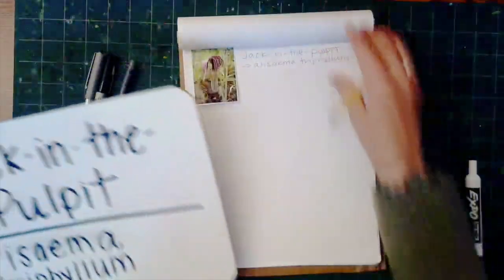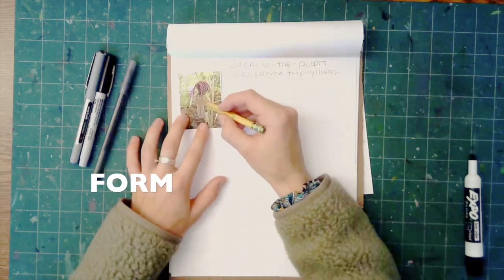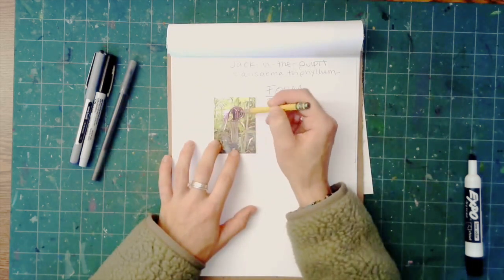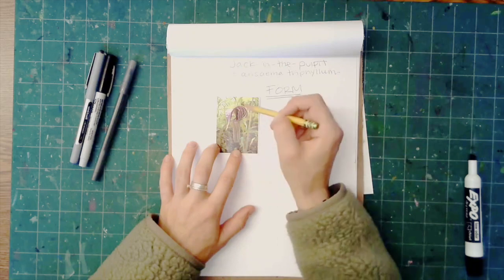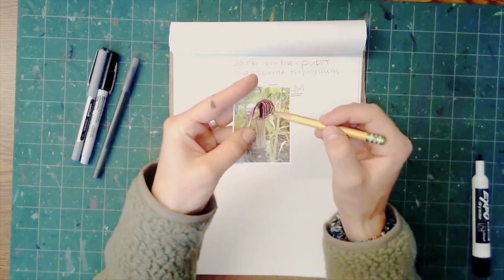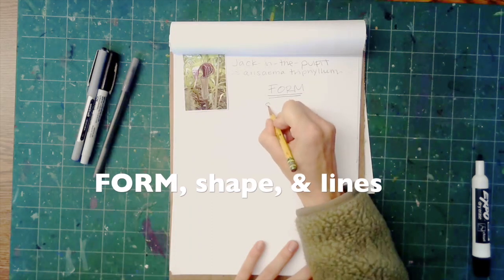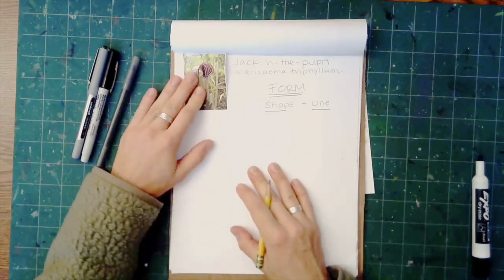Drawing this plant is kind of tricky because it has a really unique form, and that's one thing we need to focus on — form. What is the form of this plant? How can we draw something that has an inside like a cup but also has an outside? If you see this leaf with this petal, we are looking at the inside of it right here, but over here is the outside. We need to pay attention to form, and to make our form we need to pay attention to shape and line.